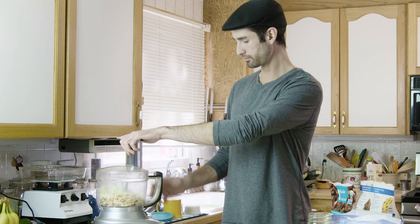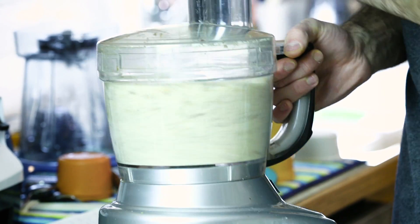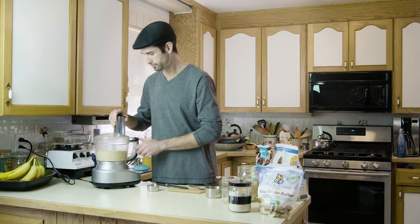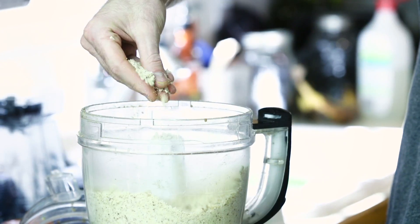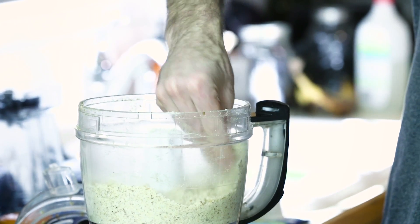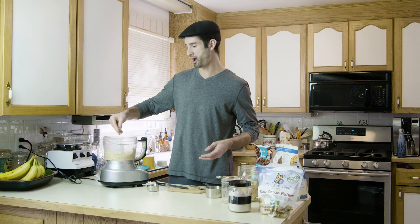Now we're going to see what it all does just as is, and then we can adjust and add some sweetener if we need to. I'm noticing it being powdery, sandy — not a sticking-together consistency. It is a little bit, but not much.